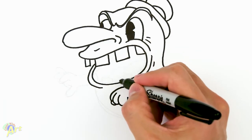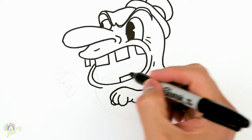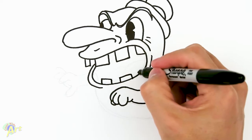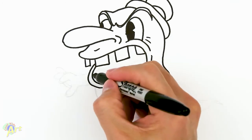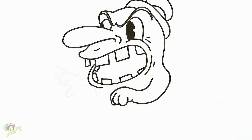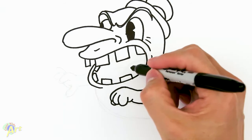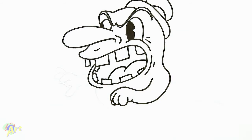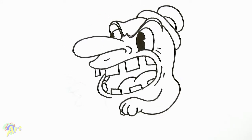Let's finish off the mouth — I almost forgot about this! One tooth, another one, another one, another one. These over here, just draw a little box. His tongue is gonna be easy — just two curves, one, two.